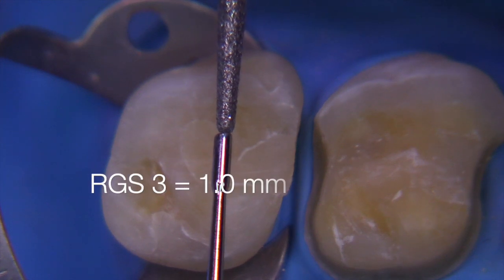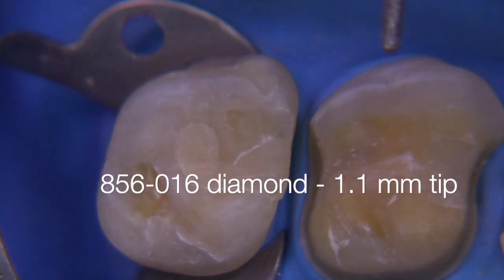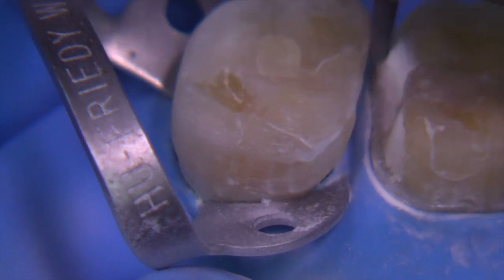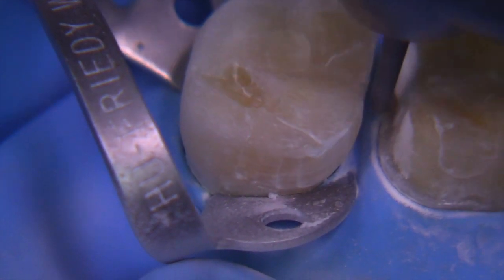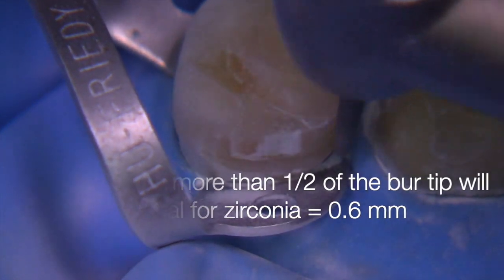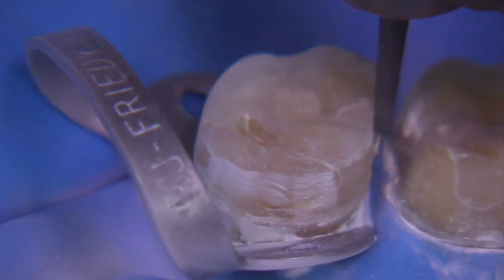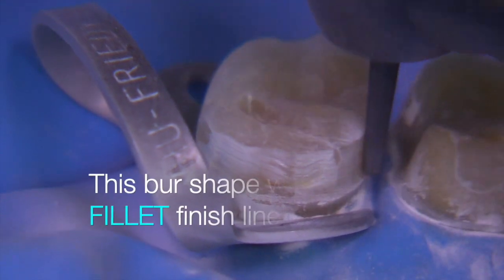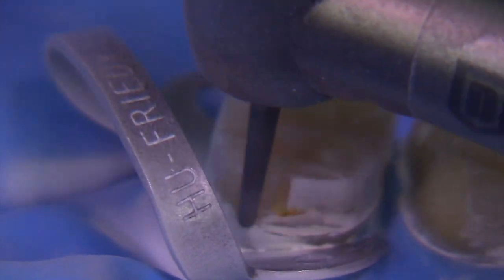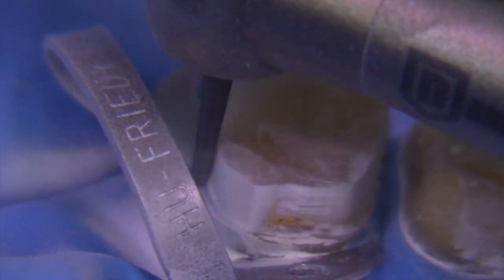This is an 856 burr in an RGS 3, which is one millimeter. The tip of the burr is a little bit more than one — maybe 1.1 — and the burr can be utilized as a measuring guide, so we can go a little bit more than half the depth of this burr axially to get the adequate amount of bulk we need for a strong zirconia restoration. We're going around to create this fillet finish line — a slight downward inclination of maybe 10 to 15 degrees with a rounded internal and enough bulk for the ceramic to be strong.